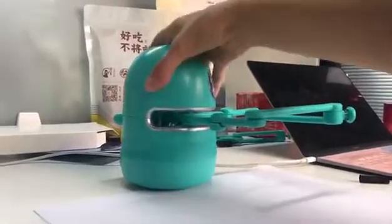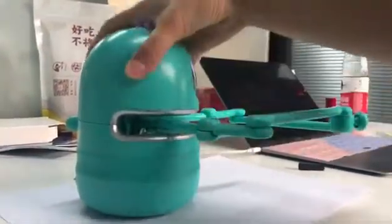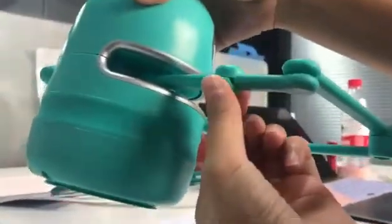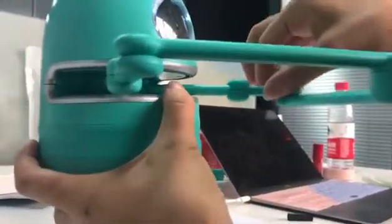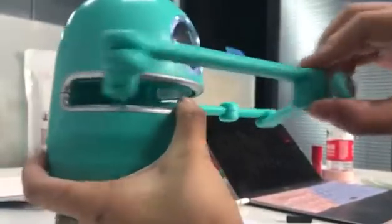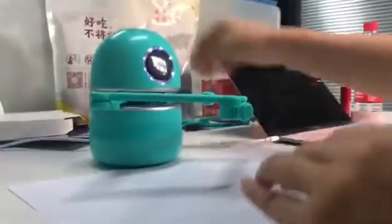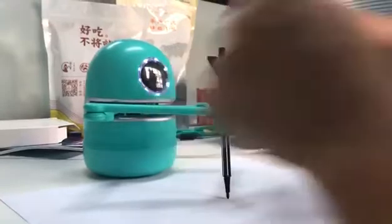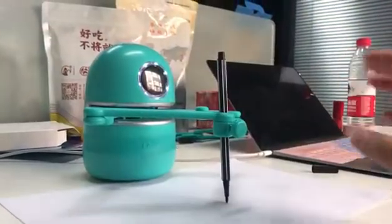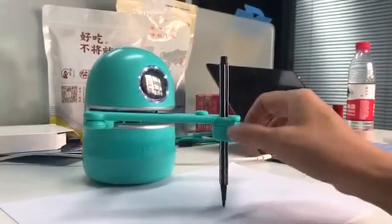The problem is when you connect the robot arm like this, it's not really connected right. You need to use your hand to push it to make sure it's connected very tightly like this. Try to move it like this, and when you fix the pen, just let the pen naturally touch the paper, then screw it tight like this.